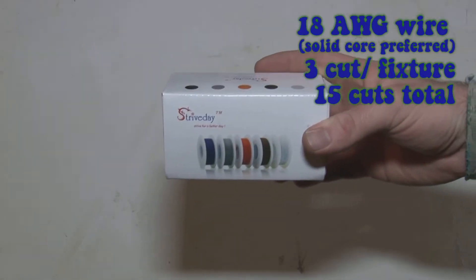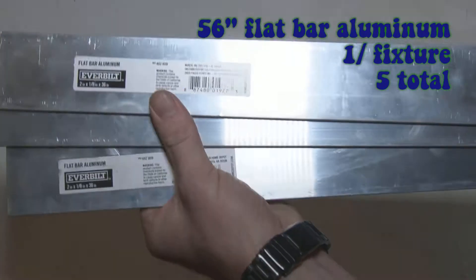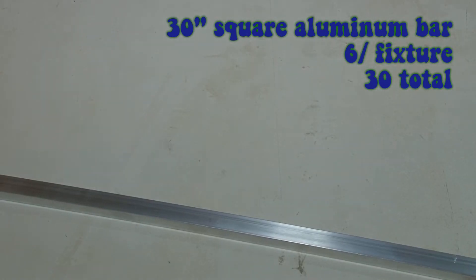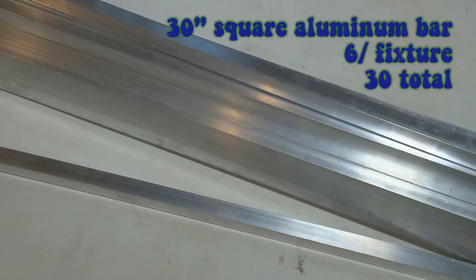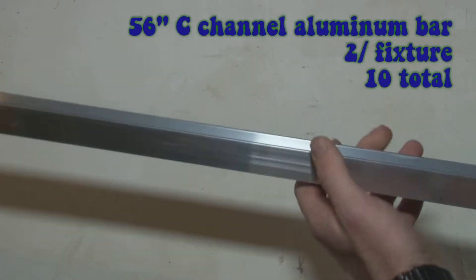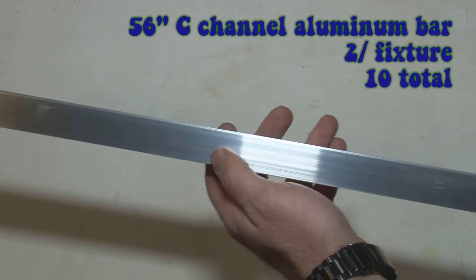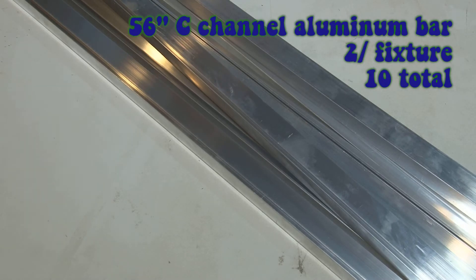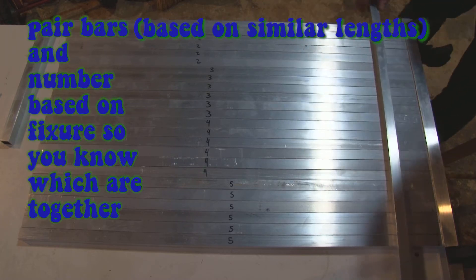If you're using push connects, solid core wire is the way to go. I did get this flat aluminum bar from Home Depot as a last-minute change. With that correction, the rest came from the industrial metal supplier. I'll be using the one-inch square aluminum to mount the PCBs — sets of three, with two PCBs per set. Those will all go into a C-channel and be mounted as one giant fixture with three modules and six PCB boards total. I've numbered the bars based on correlating lengths, each paired with similar lengths.